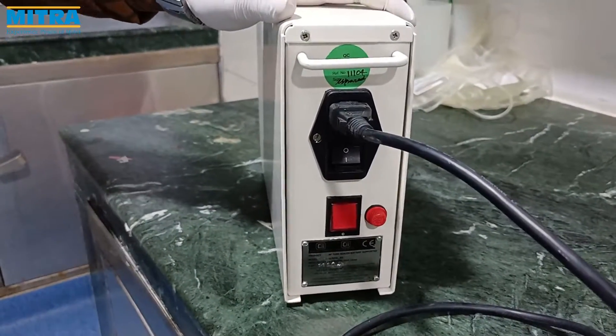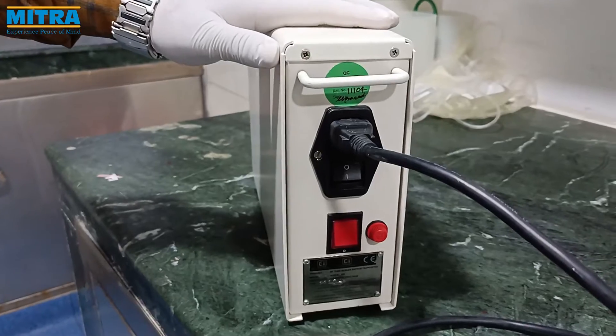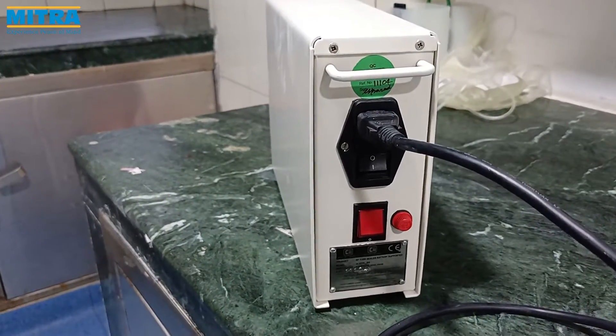The device takes 3 to 4 hours to charge fully and we can get up to 1200 seals in a single charge.